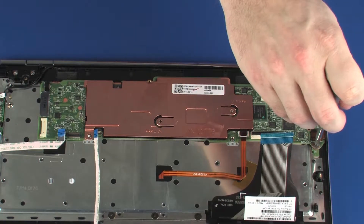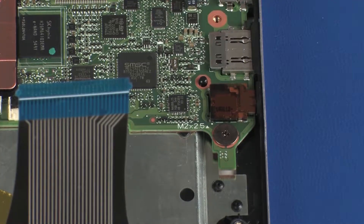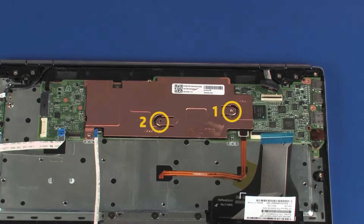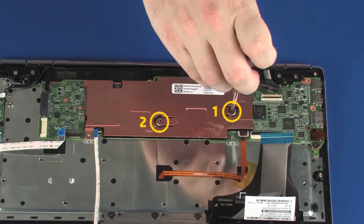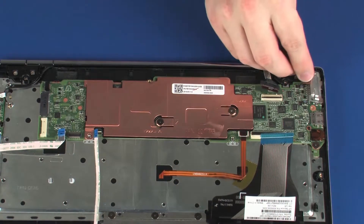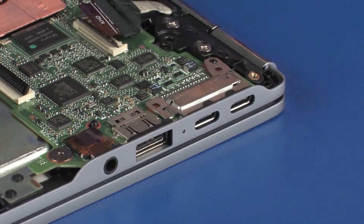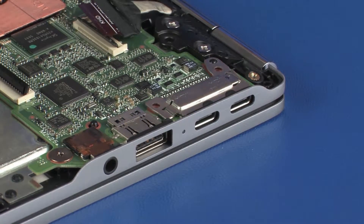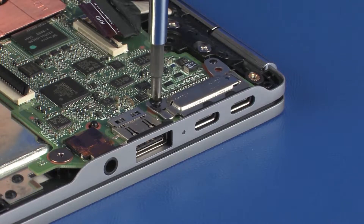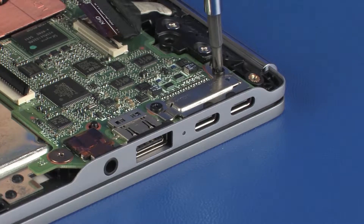Replace the 2.5 mm P1 Phillips-head screws that secure the heatsink over the processor in numerical order. Slide the edge of the USB bracket under the retention tabs on the top cover and lower it onto the alignment pin. Replace the 2.5 mm P1 Phillips-head screws that secure the USB bracket to the system board.